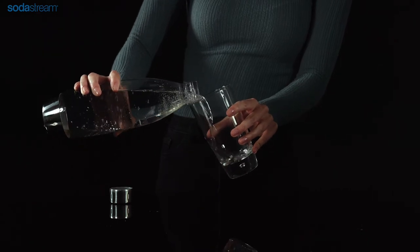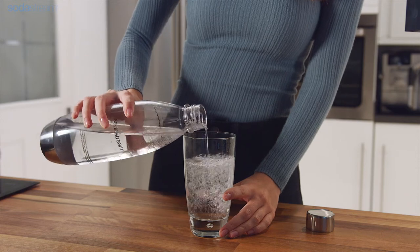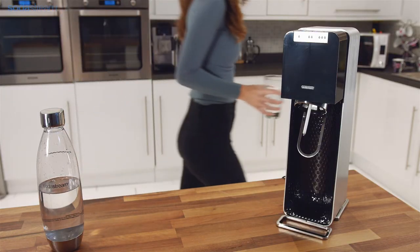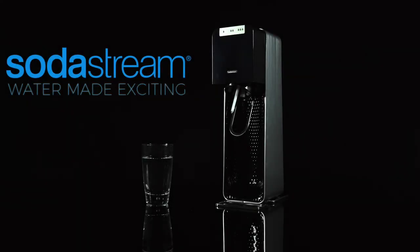Enjoy fresh, delicious, better for you sparkling water, made by you, exactly the way you like it. SodaStream — water made exciting.